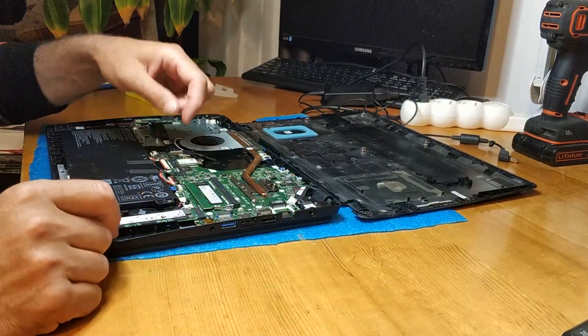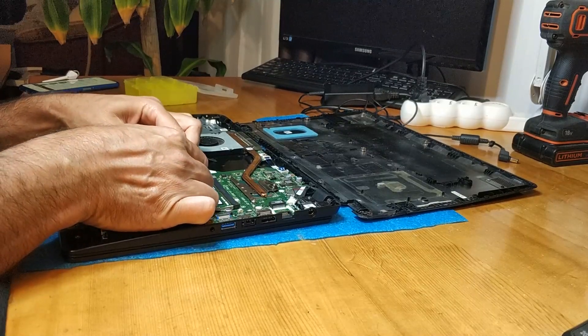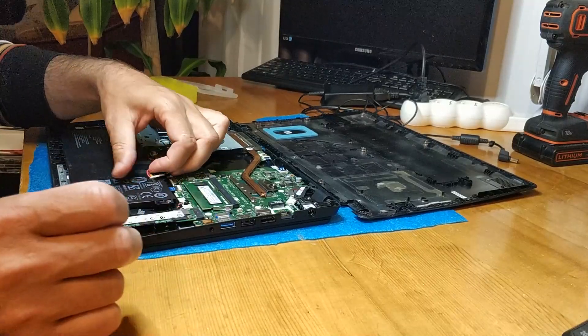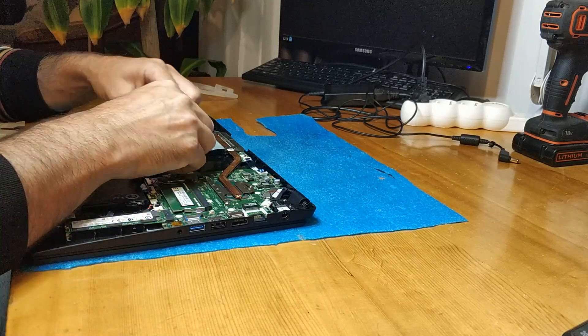First, we have to take out the battery connector. Next is to take out the fan.